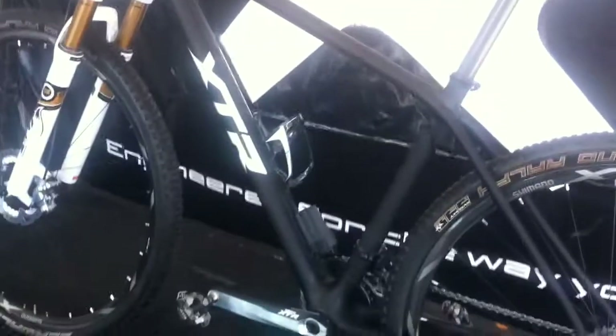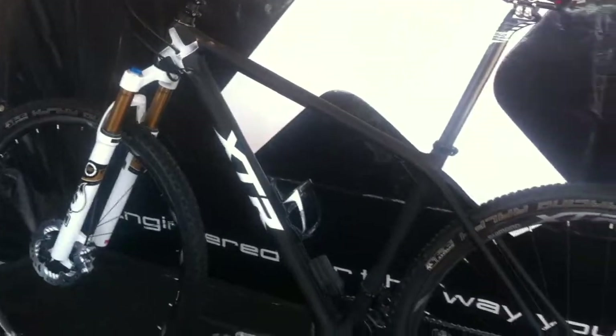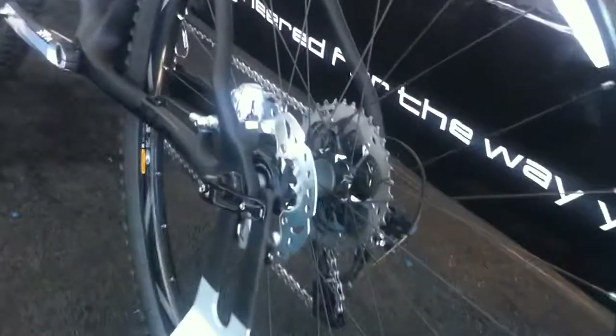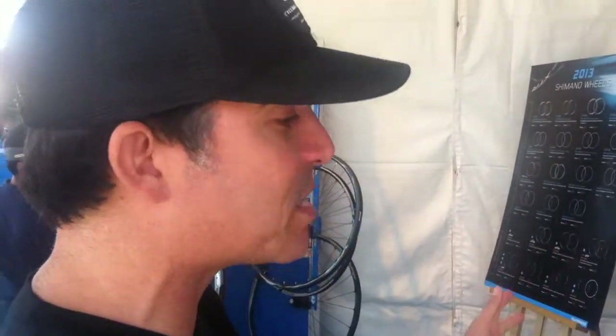The other bike right behind us — we just announced here at Sea Otter 2013 — is our new XTR 980 series edition. With XTR, this is the first time we actually had two product groups within an overall component line: a race group and a trail group. What we're seeing here on this bike is the new race edition.